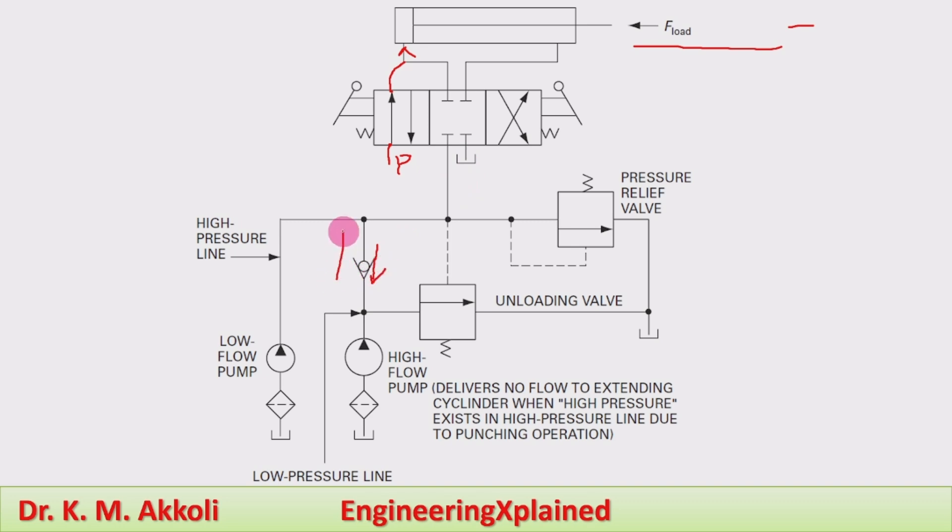As the pressure increases, at the set pressure the unloading valve unloads the high flow rate pump. Only the high pressure, low flow rate pump continues supplying fluid for the punching operation, and the punching operation is carried out.